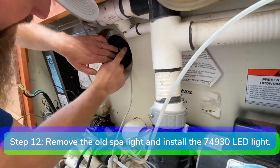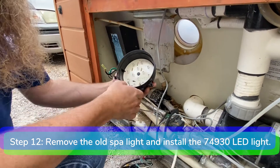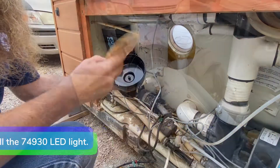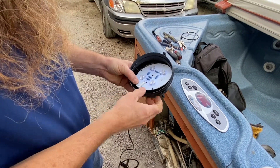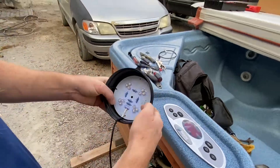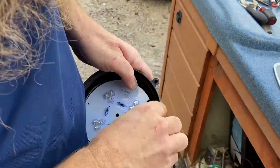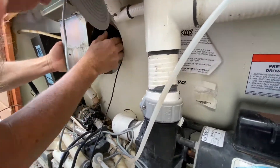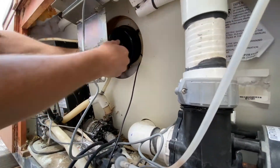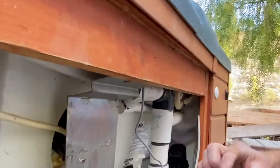Step 12. Remove the old spa light by simply pulling the LED light housing away from the mounts on the wall. Remove the old light from the housing and install the new 74930 LED light. Now line up the mounting holes and press the LED light housing back onto the wall. Step 13. Install the new 76836 Eagle Box by securing it to the bracket with the two mounting holes.